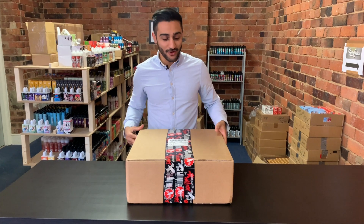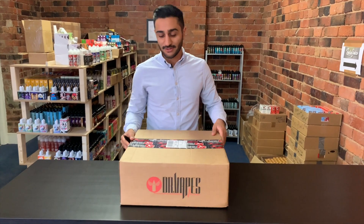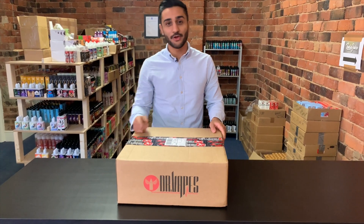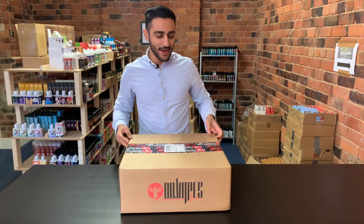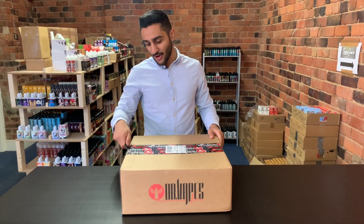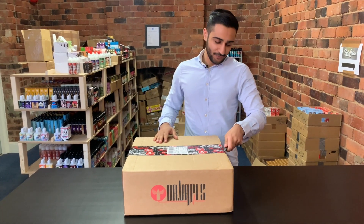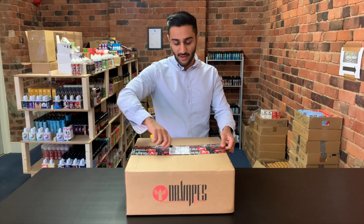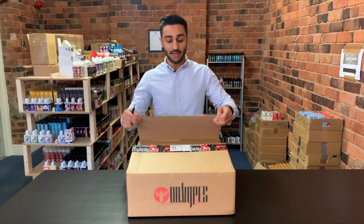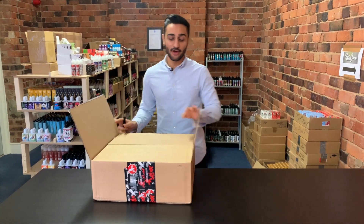We've been waiting for this day for a very long time. I tried Dr. Vapes salts at the expo almost a year ago now, and Mo has promised me that they were on their way and they're finally here. So Mo, congratulations — these are phenomenal. I've tasted the samples before they were released and they have been absolutely incredible. So here we go.